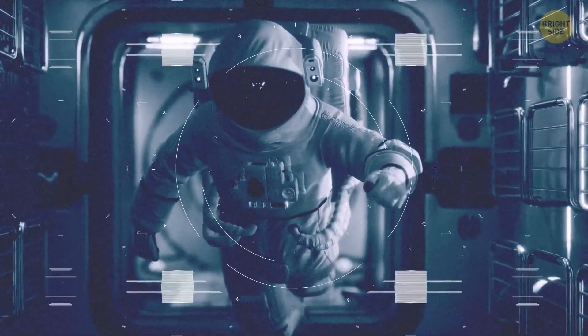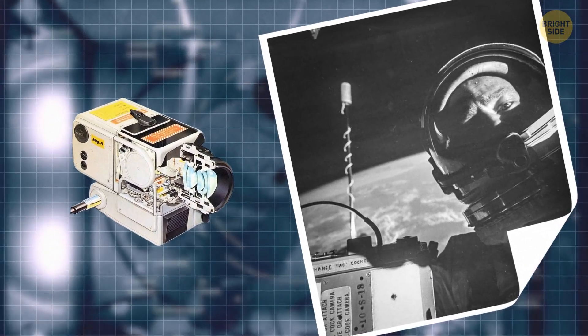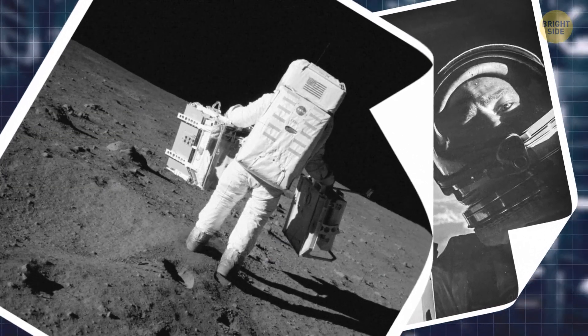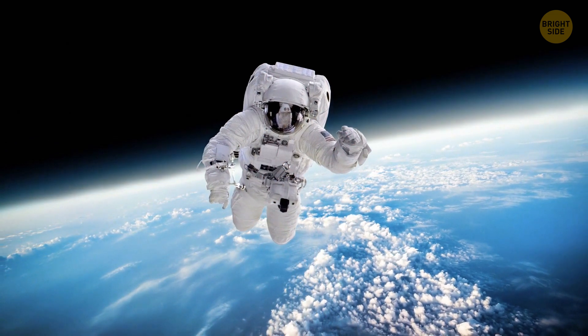Going back to the 1960s, there's good evidence that the whole idea of selfies could belong to astronauts. Edwin 'Buzz' Aldrin, the second man to walk on the moon, took some selfies up there with a specially designed Hasselblad camera. He even used the spacecraft as a tripod to stabilize the image and get his face in it — remember this if you ever end up in space with no one to take photos of you.